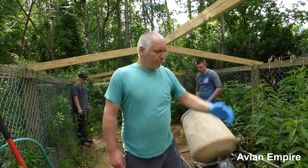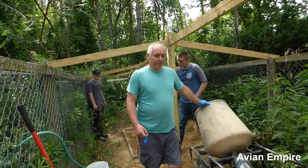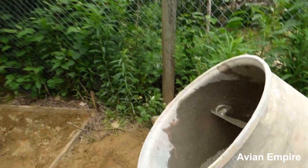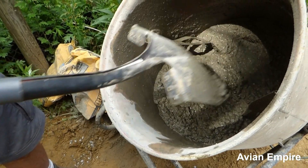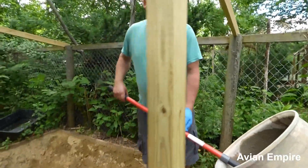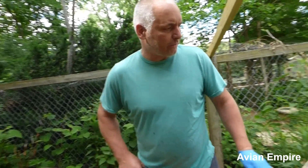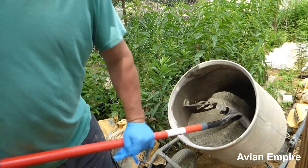Today we're going to use a cement mixer instead of hand mixing. Basically all you do is add water to this mix and get it to a semi-wet mix. You don't want it too dry because it's hard to form, but you don't want it so wet that it runs all over the place. With this consistency here, we will actually have a little bit of problems forming the sides of the pond until it dries out a little bit. It'll dry out as we spread it, and right now we're ready to start pouring.